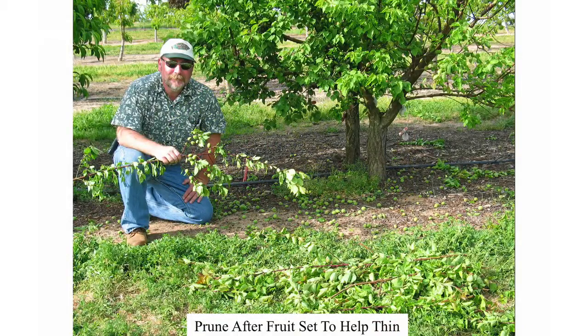Prune after fruit set to help thin. Absolutely a great way to thin — I don't like to stand there and pick one by one all the time. You can make some nice thinning cuts just by doing a little pruning. I probably took 20 apricots off with just one cut.